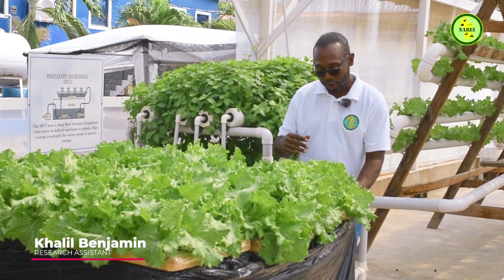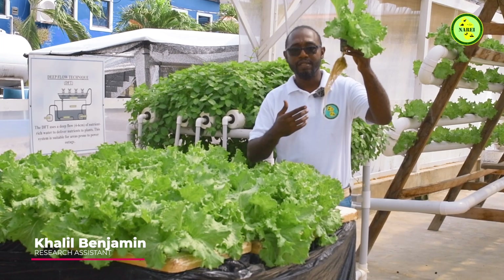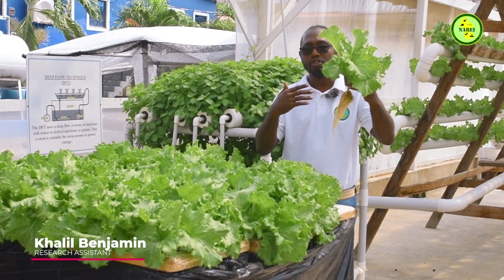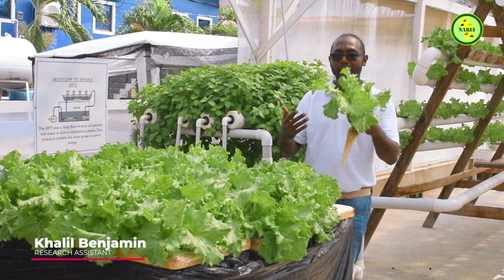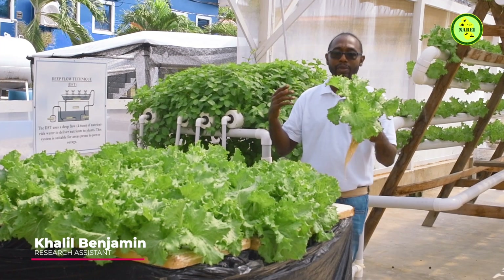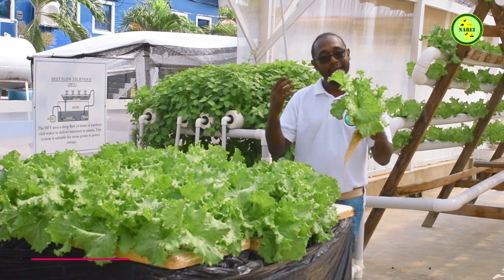So this is an example of what it looks like. This is a lettuce plant. These systems can grow leafy greens such as lettuce, pak choi, and even herbs like cilantro. We have mint as well, and also parsley and celery.